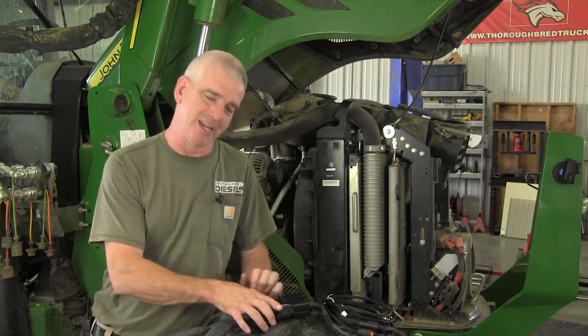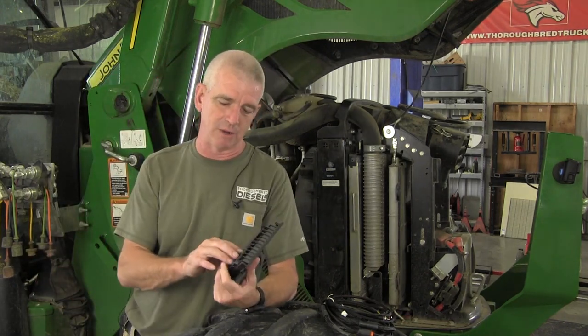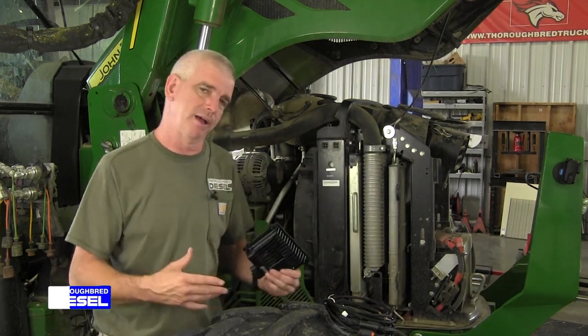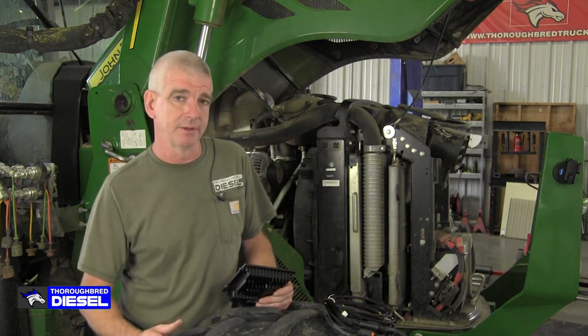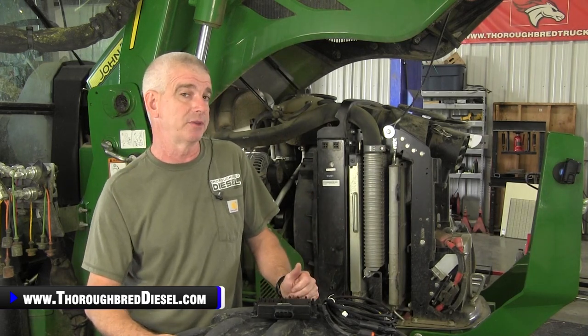Today we get to install an Ag Diesel Solutions performance module on this 5090E John Deere tractor. Let's talk a little bit about our platform here. The 5090E and the 5085E John Deere are very, very popular tractors. This is a 95 horsepower rated tractor, 75 horsepower at the PTO.